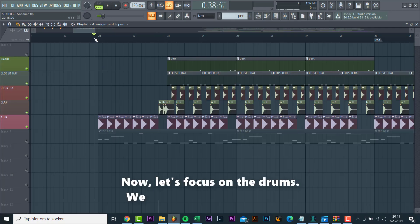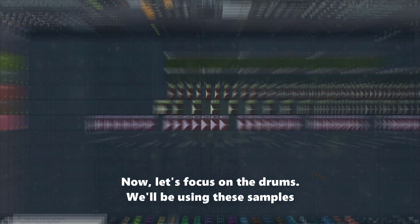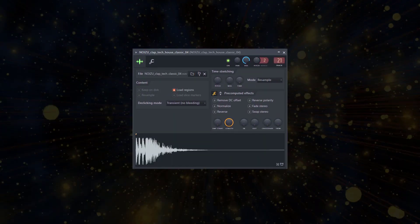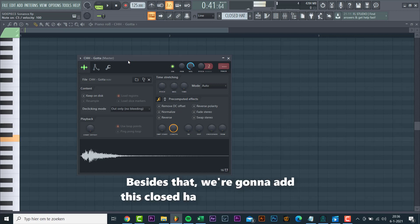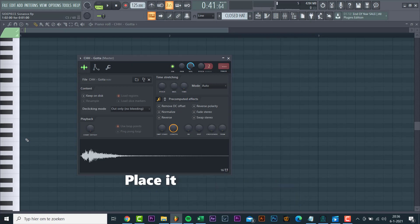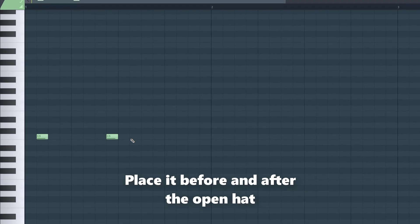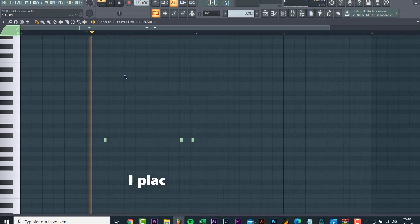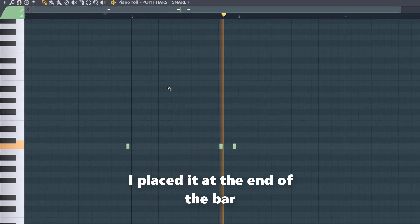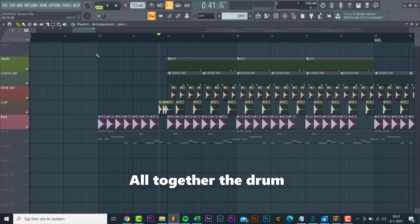Now let's focus on the drums. We'll be using these samples. Besides that, we're gonna add a closed hi-hat for more groove — place it right before and after the open hi-hat. We're also gonna use this snare, placing it at the end of the bar. Altogether sounding like this.